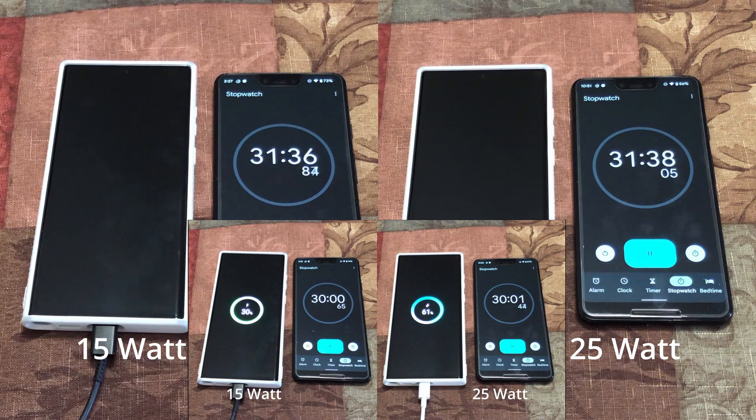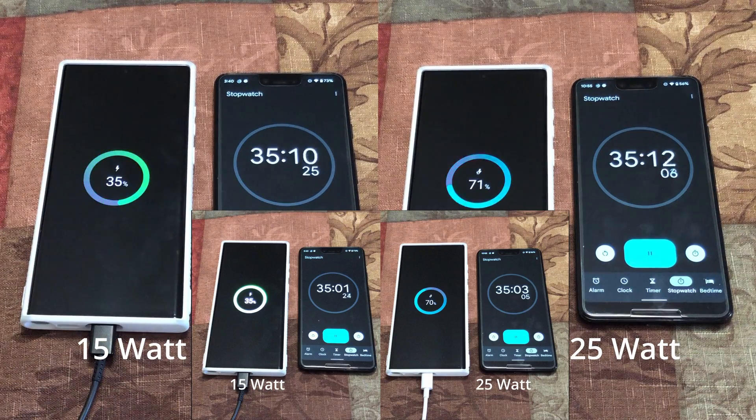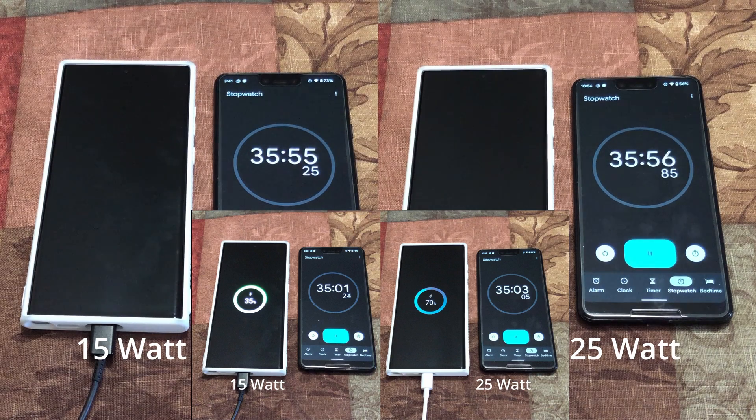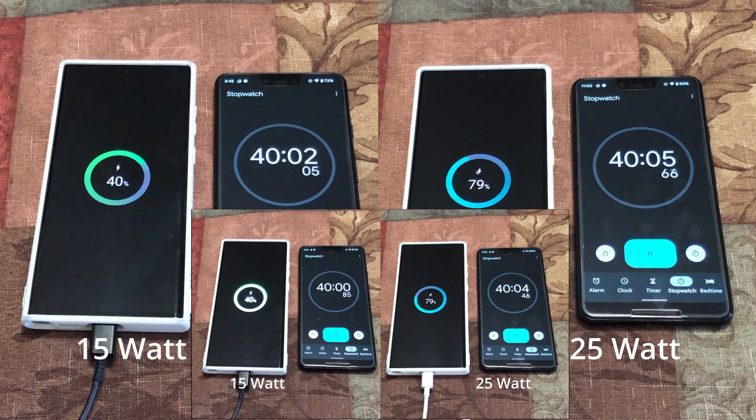Companies claim not including the charger helps the environment, but in that case they should have also reduced the phone's price — they didn't. I purely think this is just a way to make extra money. At the 35 minute mark, the 15 watt has charged 35% and the 25 watt has charged 70%. I think Apple saw the rising cost of chargers and, since their phones are now capable of high-speed charging, decided to offset that cost to the customer. At the 40 minute mark, the 15 watt is at 40% and the 25 watt is at 79%.